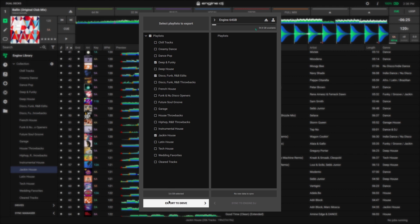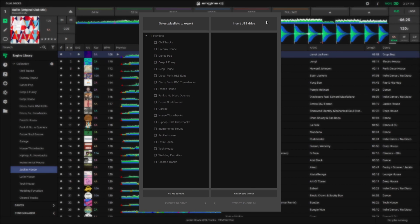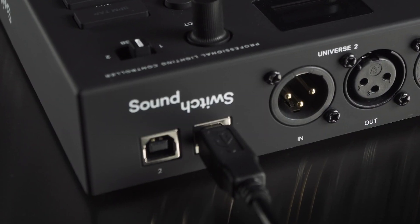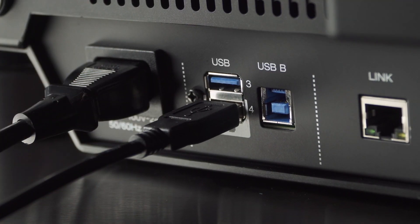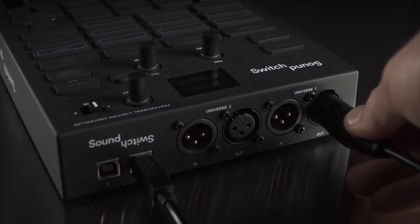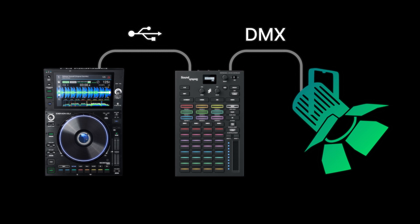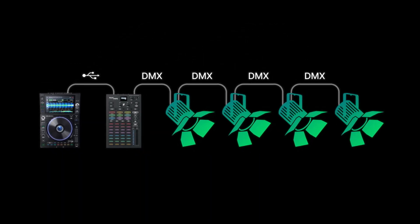Once exported, click the Eject icon to safely remove the drive from your system. For hardware connections, connect a USB cable from Control 1 to an available USB port on your Engine DJ device. Then connect a DMX cable to Universe 1 or 2 out on the Control 1, and the other end to your first light fixture. Continue this process for all DMX fixtures in your lighting setup.